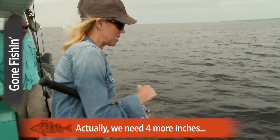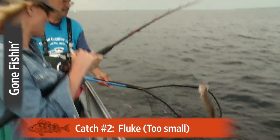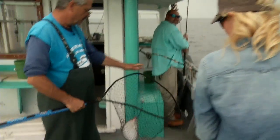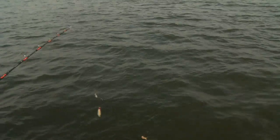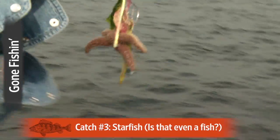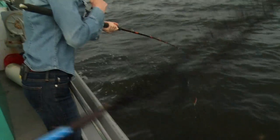Fish on! Come on, be big. Let's measure him — he's not big enough but let's measure. Wendy with the hot hand. You got a starfish! That's got to be good luck. Catching a little bit of everything today. And another sea robin — bring him in the boat.